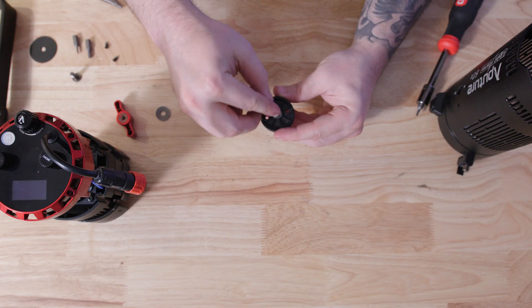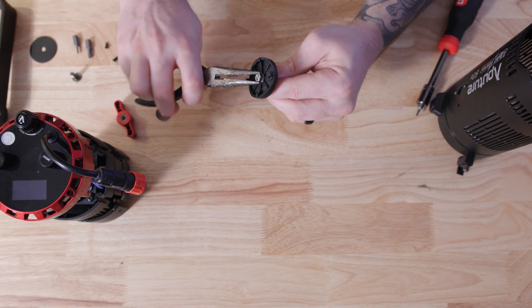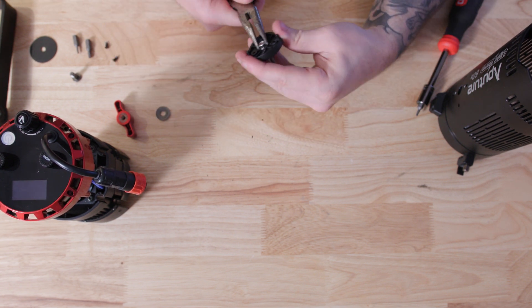Once the screw is in the plate, take the washer and the nut that you retrieved from the housing and tighten it onto the back side of the screw.